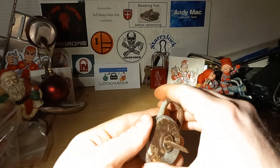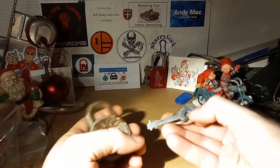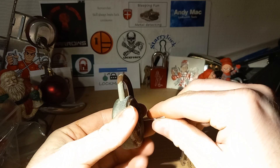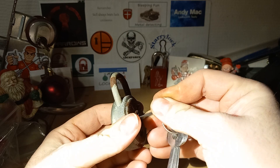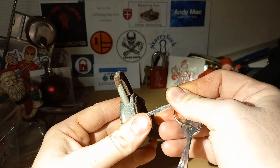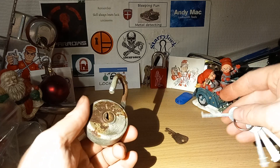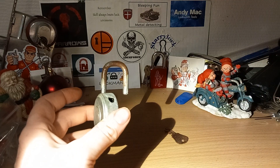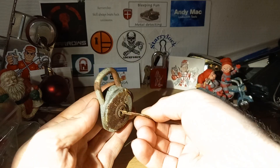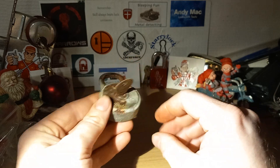Let's see if we can get this one open — just a quick one here. I think this might do it. I think this is the one I used on the one in my collection. Yeah, there we go. So yeah, not much on that, but I still think it's a really cool old lock.